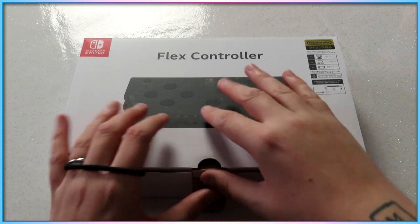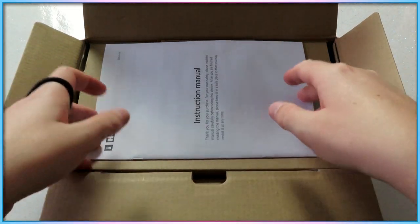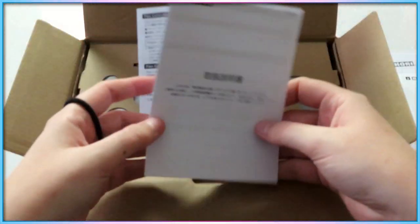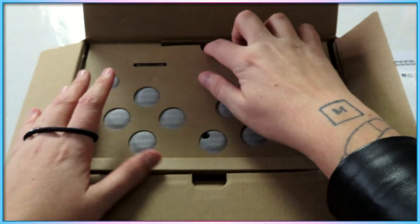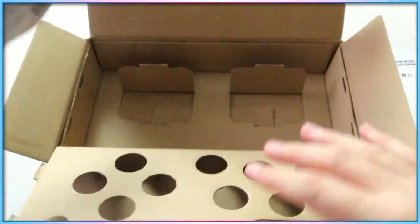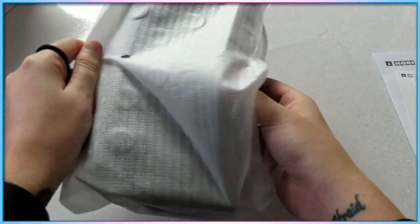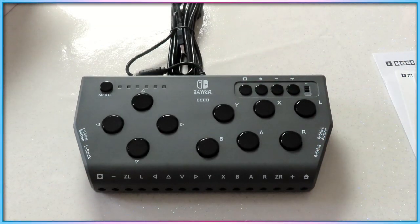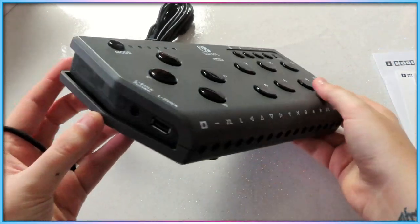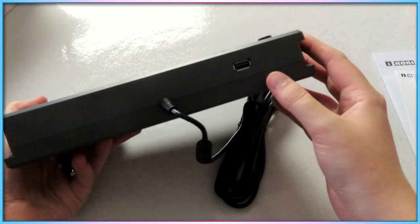That said, I appreciate that this controller is not aiming for the same target demographic as the other accessibility controllers we've discussed on this show. If you're a Switch owner looking for a modular accessibility controller, the Hori Flex already exists, even if it's a bit tricky to get your hands on at a reasonable price and is only really available in Japan right now, and the Xbox Adaptive Controller can fairly easily be tricked into syncing up with the handheld console. There are already a couple of options for modular controller bases on the Switch, and seeing a company try to create something for a different segment of the disabled gamer market is reassuring to see.